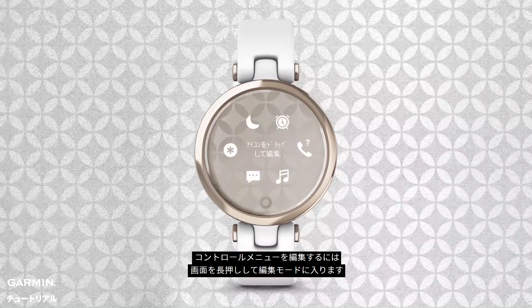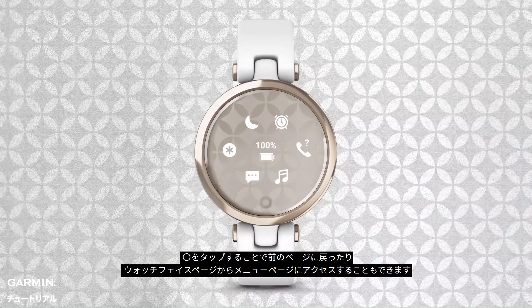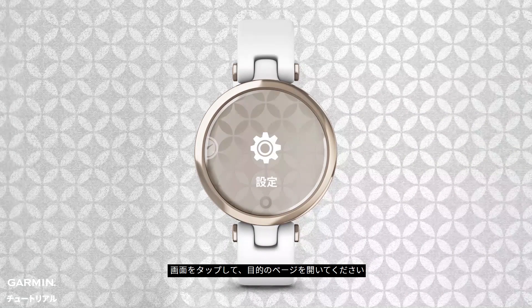To edit your controls, just press and hold the screen. Once you're done, press the circle to finish editing. You can also press the circle to navigate back to a previous page, and from the watch face, open the main menu. Here, you can open and start activities, change your watch face, clocks, and access your watch settings. Just tap the touchscreen to open a menu option.